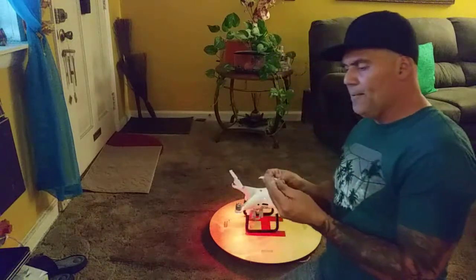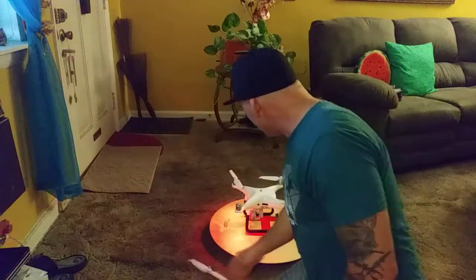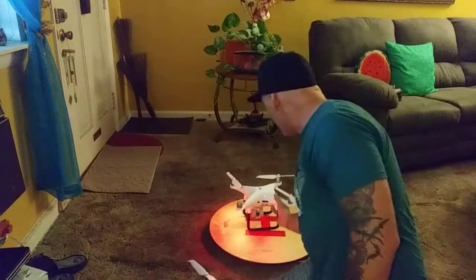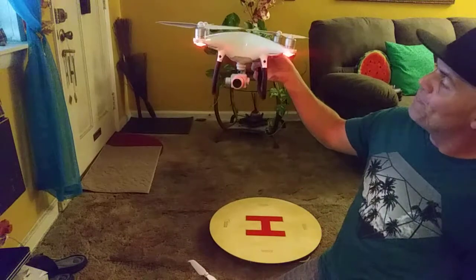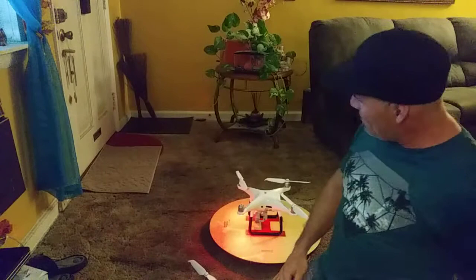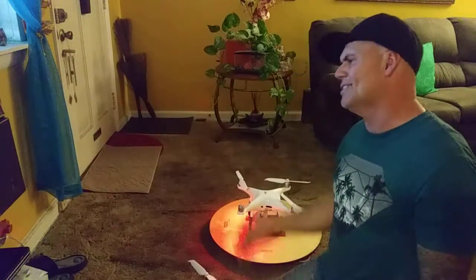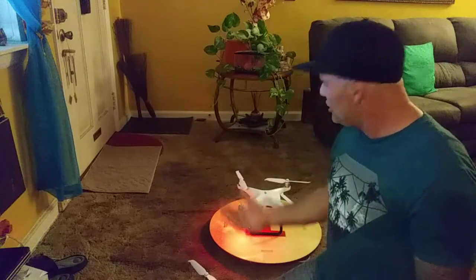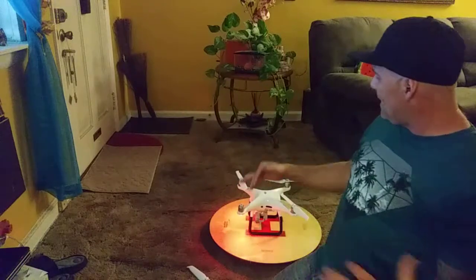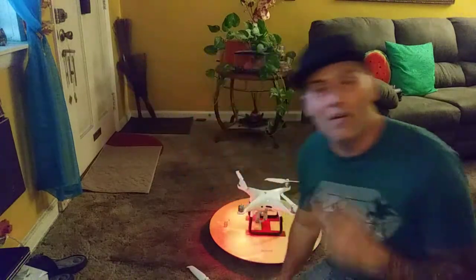So there it is — my favorite quadcopter, the Phantom 4 Pro. It's still expensive, and they did the 4 Pro V2. Everybody's talking about a Phantom 5 — I did talk to DJI and they said there's no such thing as a Phantom 5 yet, so that's just people making things up to get views. Anyway, don't forget to fly safe, be safe, thanks for watching. I'll see you in my next video — God bless, we love y'all, later.